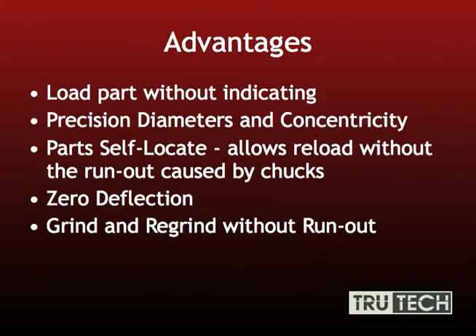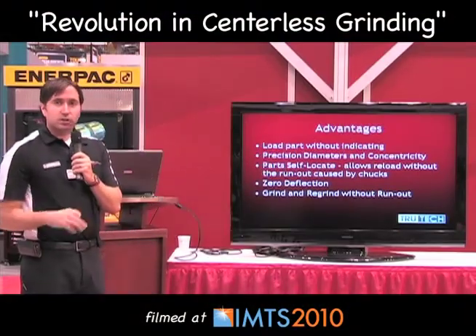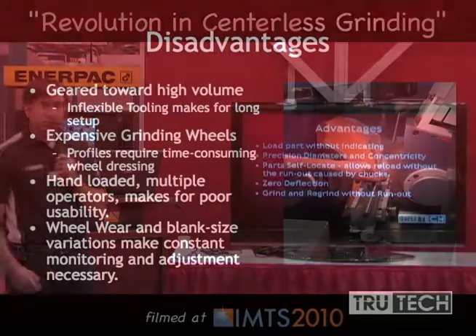You can also grind and regrind without run out. You can put your part in, bring it close to size, check it, and put it back in — it's the exact same location. As opposed to a chuck or collet, where you wouldn't dare take it out to check it.